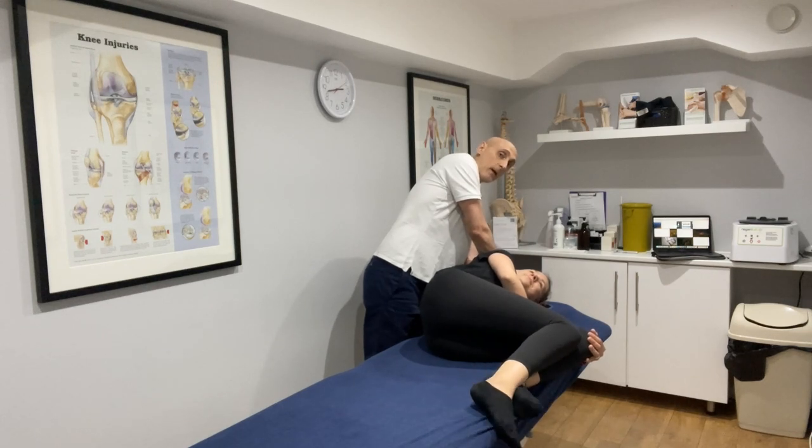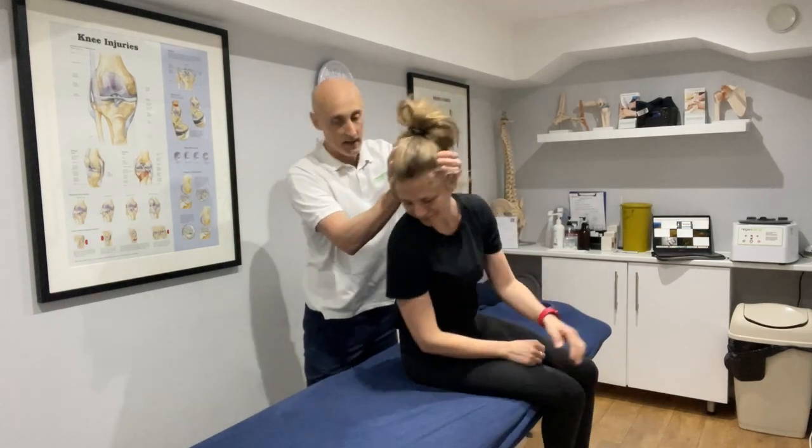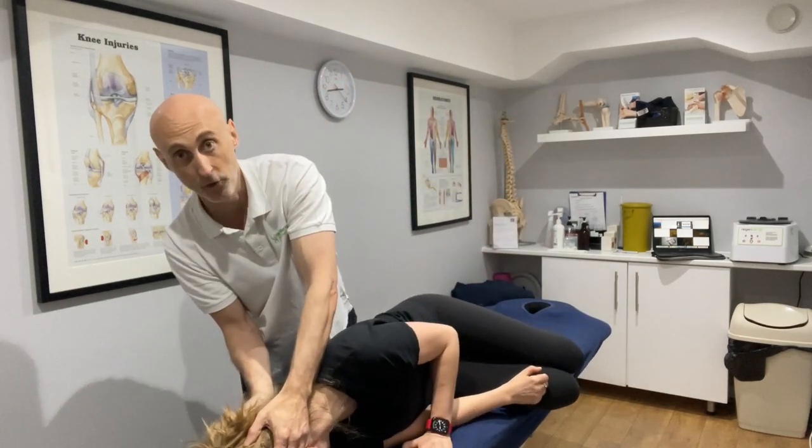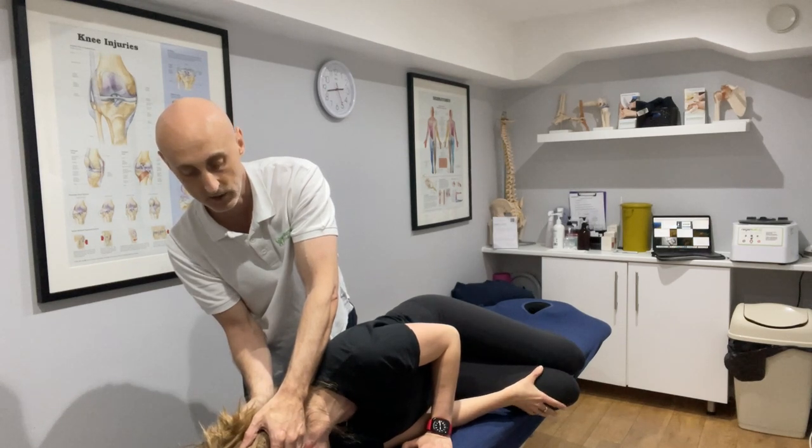Then you're going to rapidly go into right side lying, and the head will stay where it is and end up being face down. Rapidly down. You would hold there again to see if that evokes any dizziness, or until that has passed.